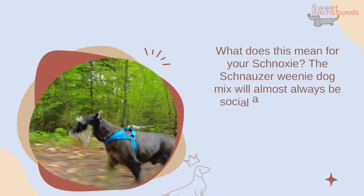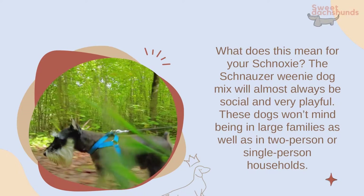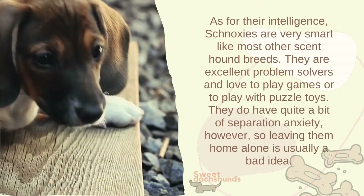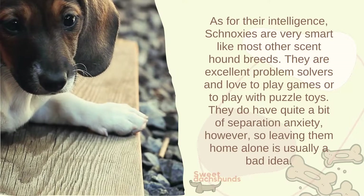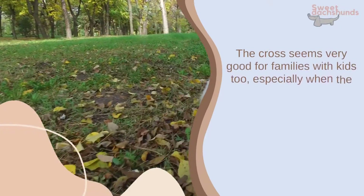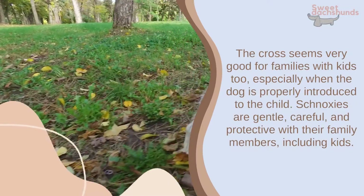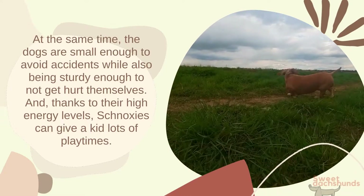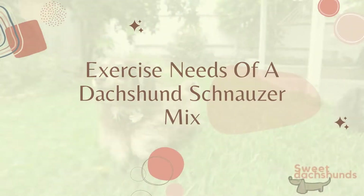The schnauzer-dachshund mix will almost always be social and very playful. These dogs won't mind being in large families as well as in two-person or single-person households. Schnauxis are very smart — like most scent hound breeds, they are excellent problem solvers and love to play games or with puzzle toys. They do have quite a bit of separation anxiety, however, so leaving them home alone is usually a bad idea. The cross seems very good for families with kids too, especially when the dog is properly introduced to the child. Schnauxis are gentle, careful, and protective with family members, including kids.